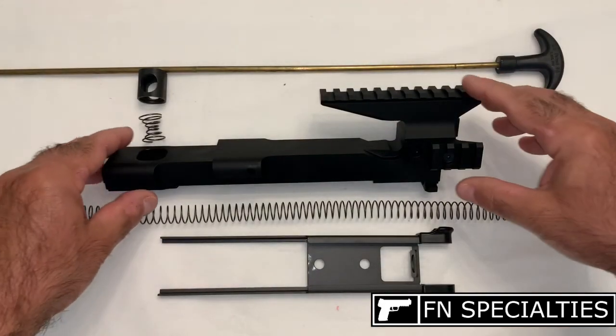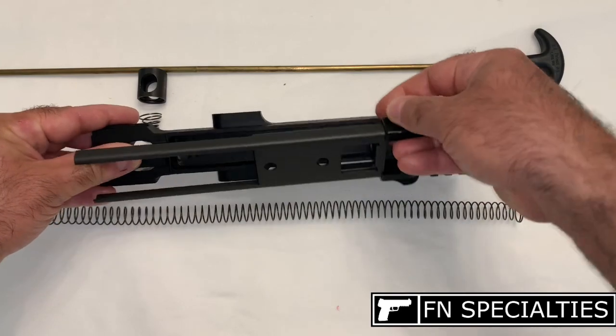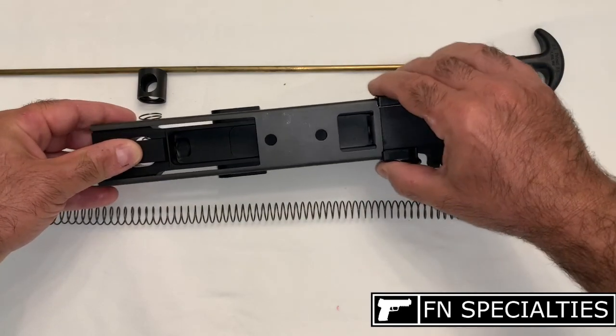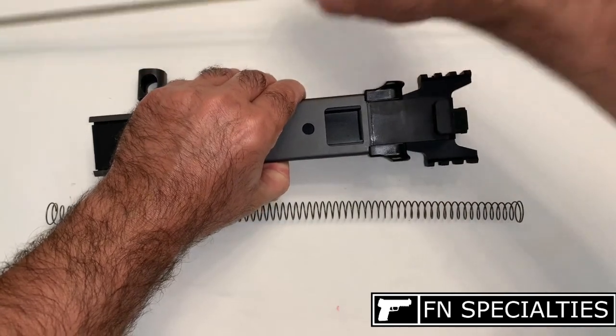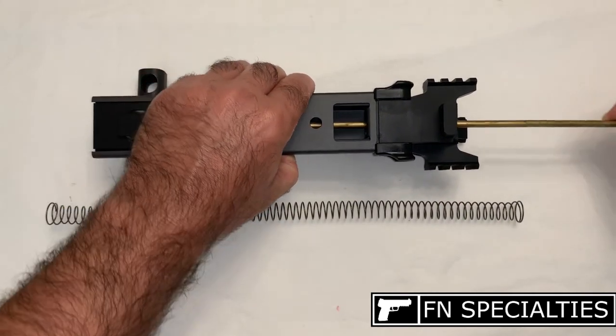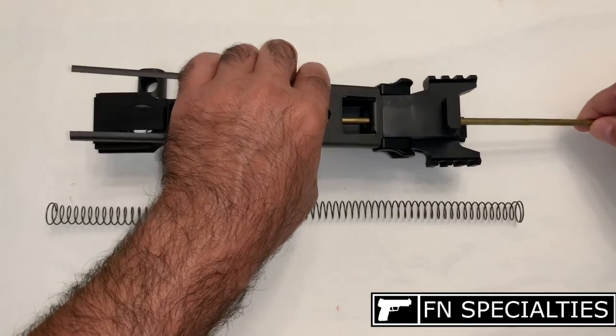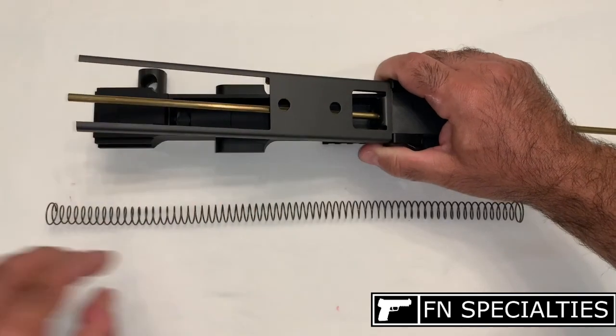First, we'll turn the receiver upside down and place the cocking handle assembly into the channel. Next, run the cleaning rod through the muzzle end of the receiver and through the hole in the cocking handle assembly. Then tilt the assembly and the cleaning rod up and push the rod above the hole at the rear of the receiver. The cleaning rod will be used as a guide to make installing the spring easier.